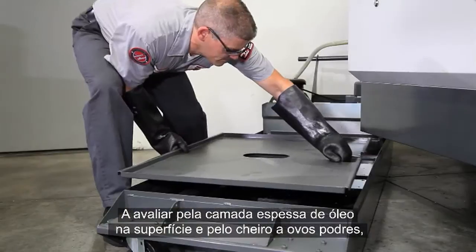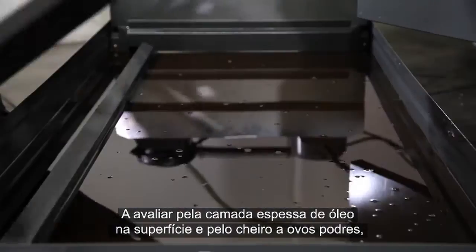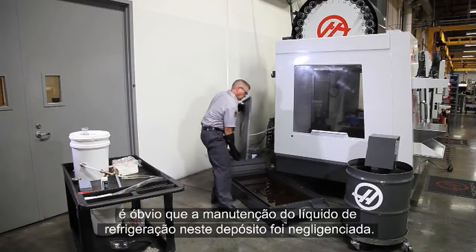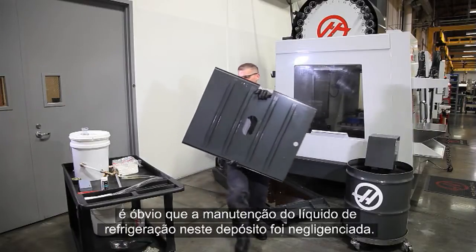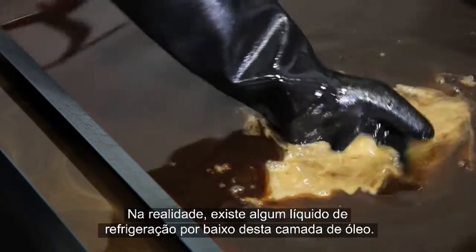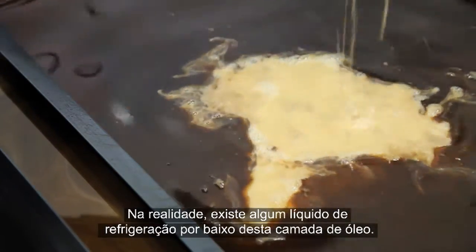Judging by the thick layer of oil on the surface and the smell of rotten eggs, coolant maintenance on this tank has obviously been neglected. Let's investigate further — there is actually some coolant underneath this layer of oil.